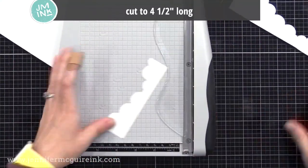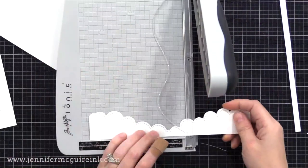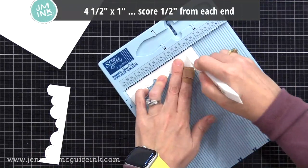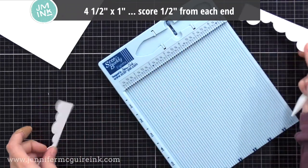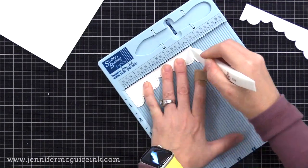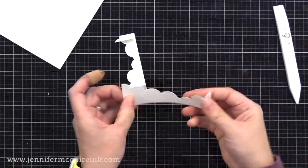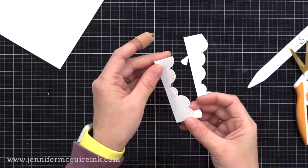Now I'm cutting two cloud borders to be four and a half inches long. These were a little too tall so I'm trimming them down too — I didn't want to hide too much of our window. These are the side pieces. You need two pieces of card stock that are four and a half inches long, and you're scoring each a half inch from the end. If you don't have cloud border dies, you could just do cardstock strips — four and a half inches by a half inch wide, scored a half inch from each end. These are the base of this display frame card.